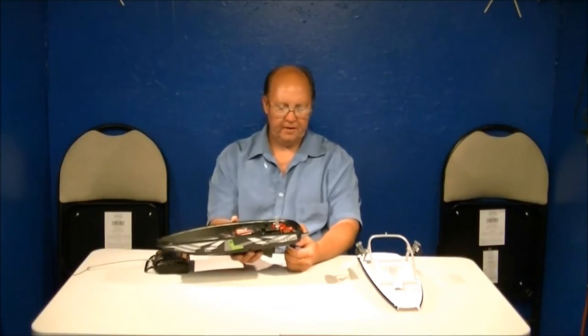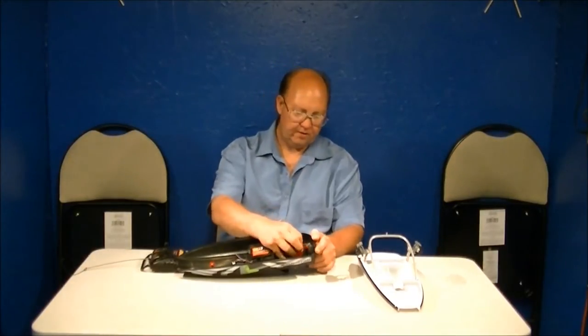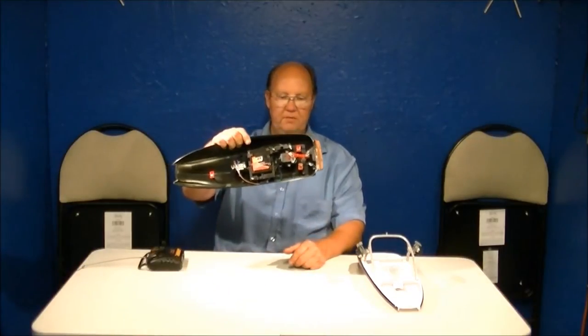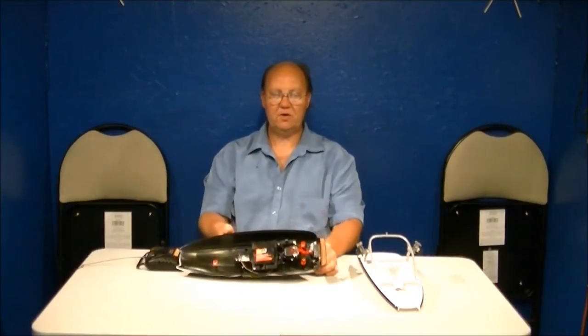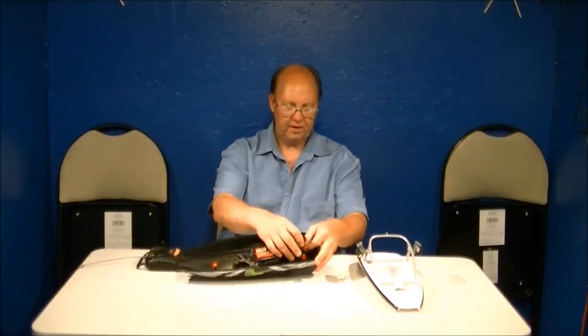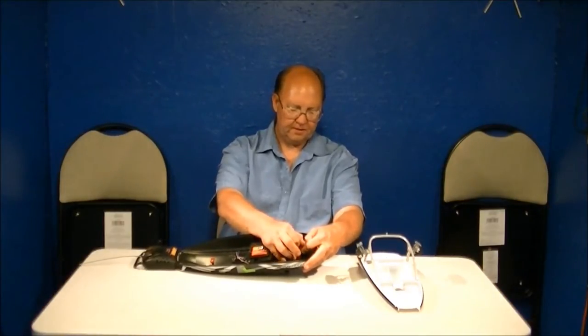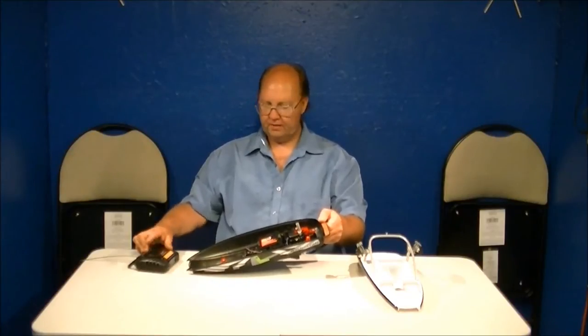One thing I want to point out — this has happened to a few people. Say you bring this home and the rudder doesn't function properly, even though you hear the servo going. Crack the boat open and look inside. What you might find is the pin isn't even hooked in right — this happens at the factory occasionally. Take the little pin on the servo, pull it up and pop it into the slot, and voila — you've got a working rudder. Left works, right works, reverse, forward — good to go.